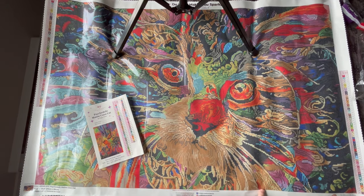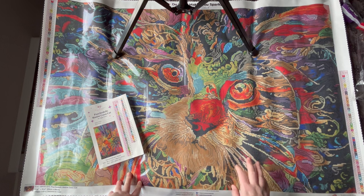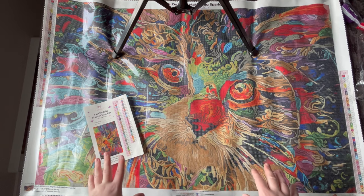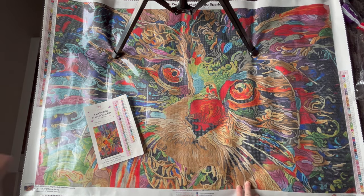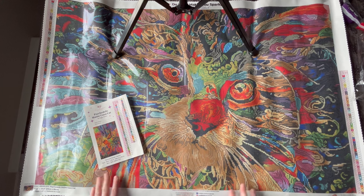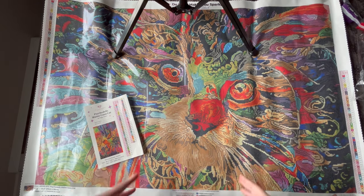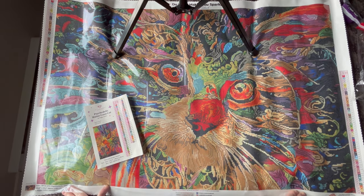If something does sell out during the VIP release, Diamond Art Club holds some back for general release at 9:30 a.m. Pacific, 12:30 p.m. Eastern. If it sells out there too, sign up for email notifications — Diamond Art Club is known to rush production of diamond paintings that did exceptionally well. They have a way to see how much interest there is in their system and determine the priority of restocking. I hope you enjoyed this unboxing of the Psychedelic Maine Coon Cat by Peggy Collins.